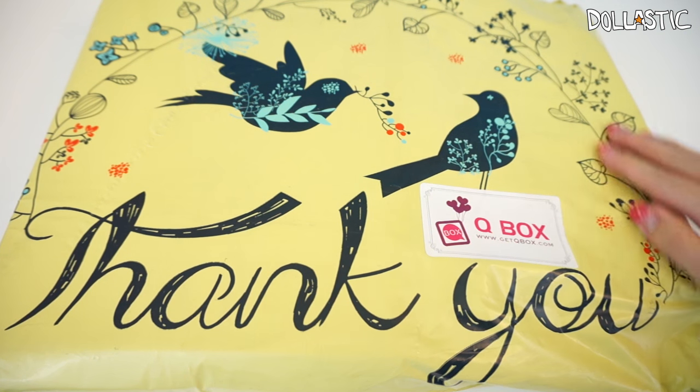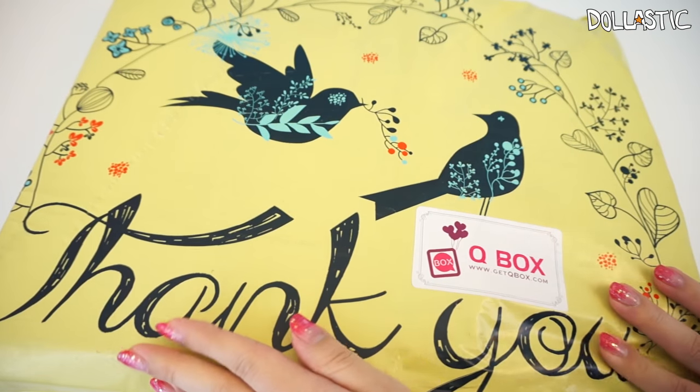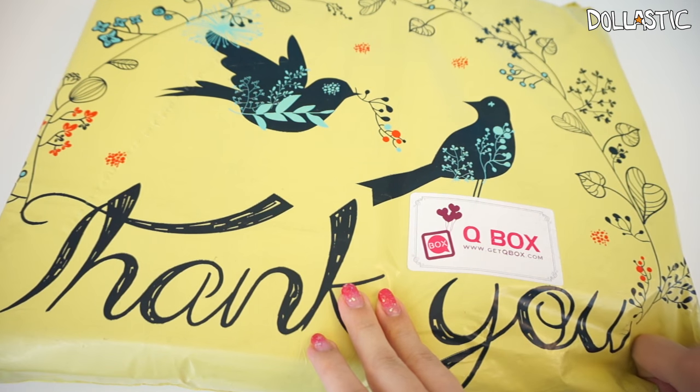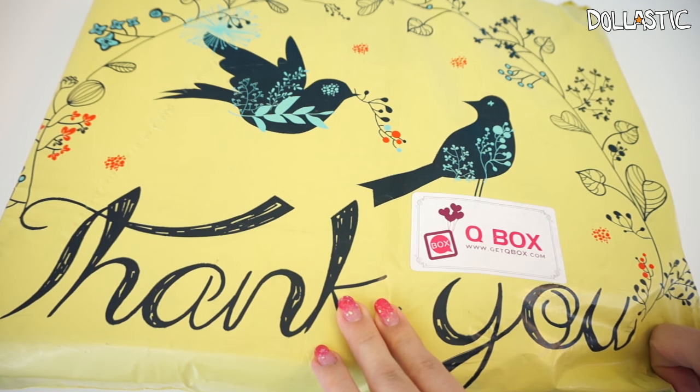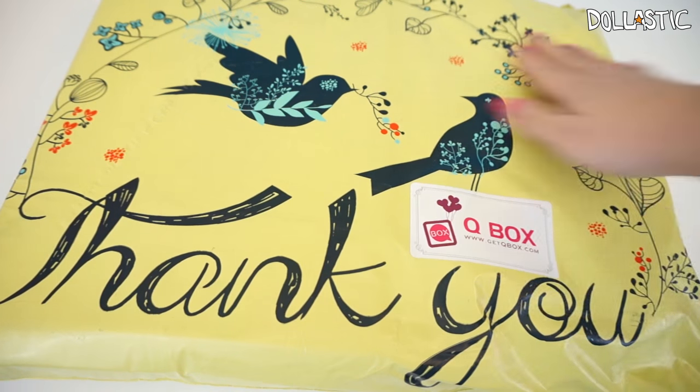They used to actually send them in just plain colored bags, but now they're sending them in this really cute baggie that says 'thank you.' If you guys are interested in Q-Box yourself, I'll definitely provide the information in the description box below, but for now we're going to get started with this baggie.